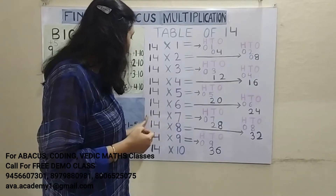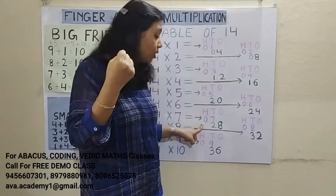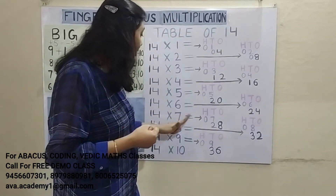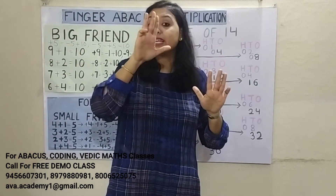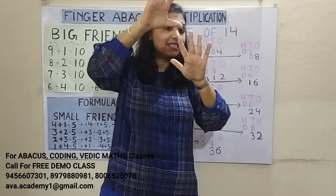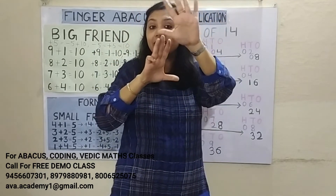Next: 14 7's are 98. 1 7's are 7 — represent 0 in 100's place and 7 in 10's place. 4 7's are 28 — represent 2 in 10's place and 8 in 1's place. Answer: 98.